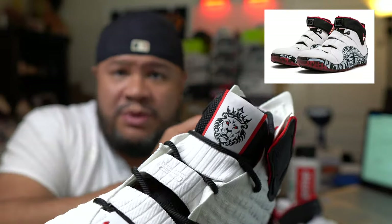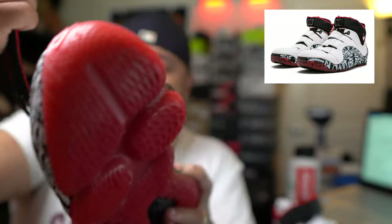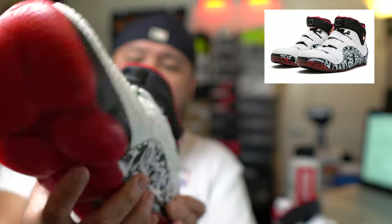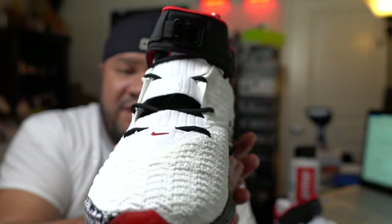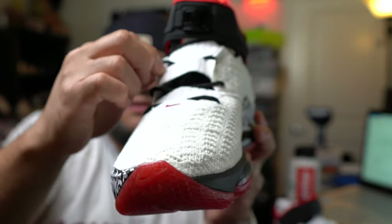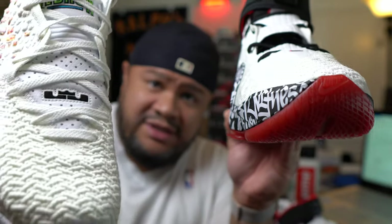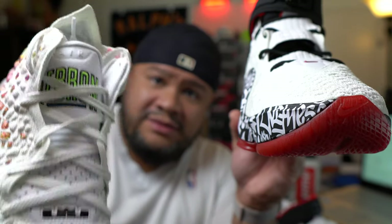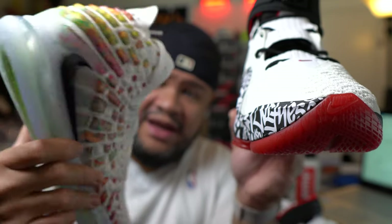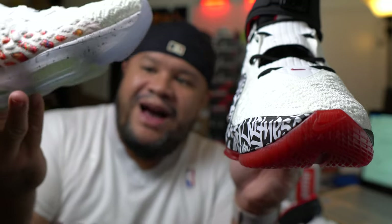You can lace all the way up and strap up here — the lacing system is pretty much the same. This has the round laces, not the flat ones like the other LeBrons do. This is the LeBron Force, which you can see is translucent. I've got a bunch of pairs of these and I love them.